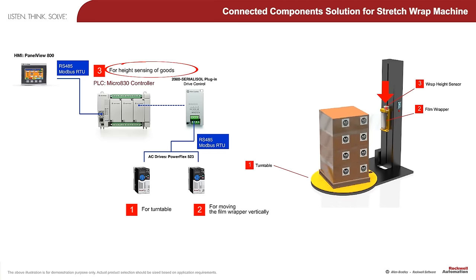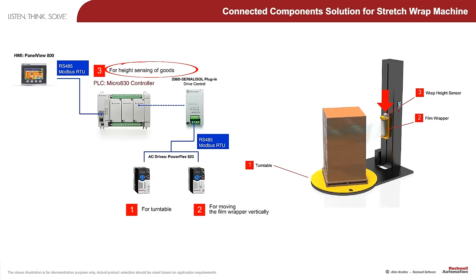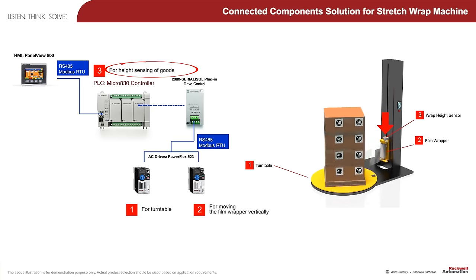The wrap height sensor is wired to the input of the Micro 800 controller and automatically detects the height of the pallet of goods on the turntable.